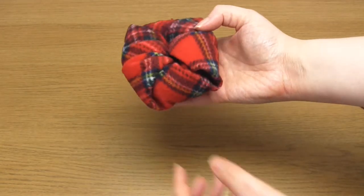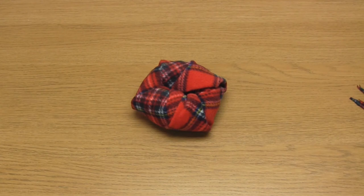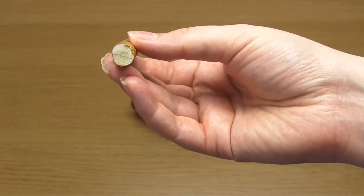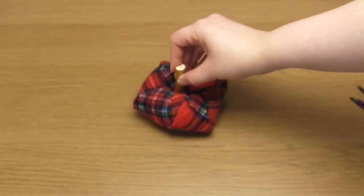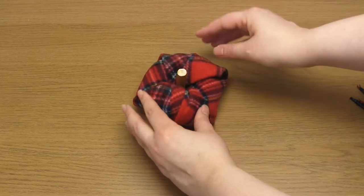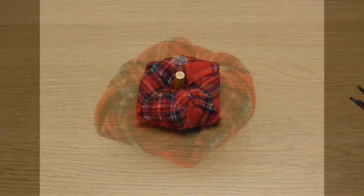To finish you just need to add a stalk. You can use all sorts of materials from felt to fabric to twigs. I personally just painted a section of a twig with gold acrylic paint. You just need to push it into the center of the doughnut and then it's finished.